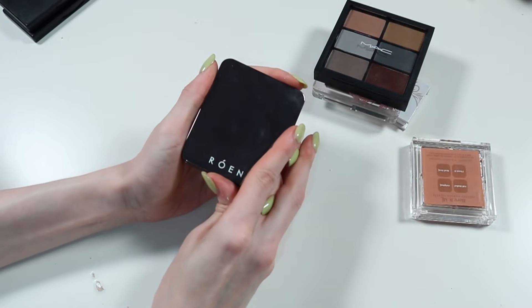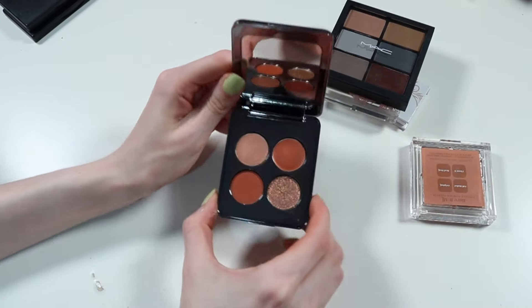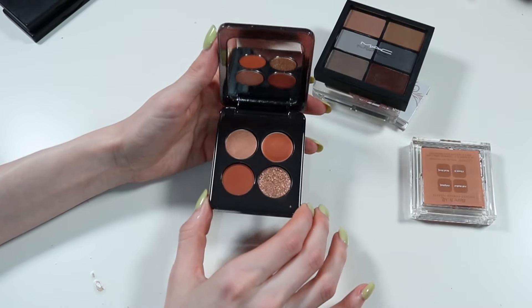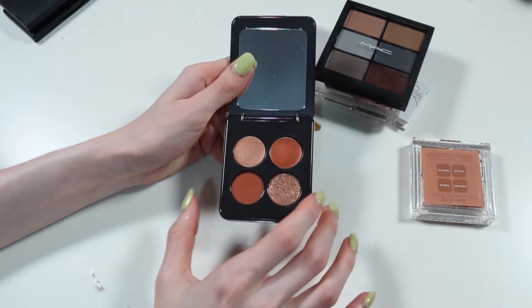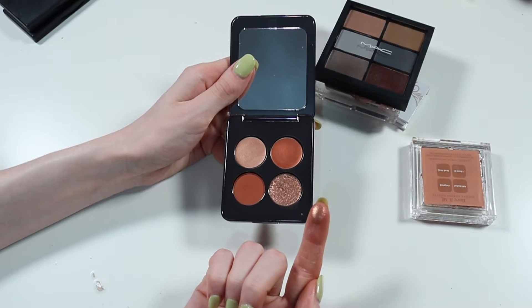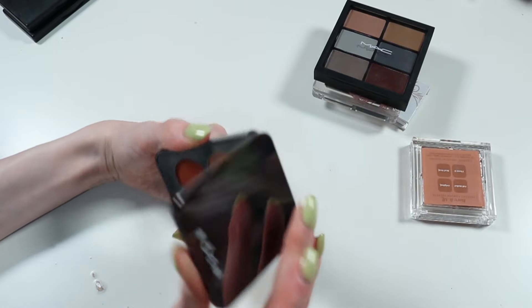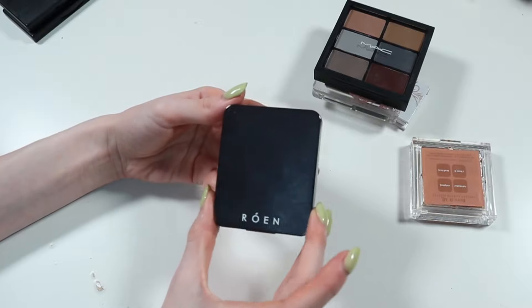This one is actually very recent in my collection. This is Rowan, the Eyes on Me Quad. I got it in my most recent Look Fantastic or Cult Beauty box. It's beautiful. You've got two creamed powder eyeshadows — coppery tones up here, a matte burnt orange, and then this beautiful sparkle. I'm going to keep this because it's very recent in my collection and that shimmer is beautiful — reason enough to keep this palette on its own. It's an interesting little palette, a bit more editorial in style, but I actually really enjoy it.